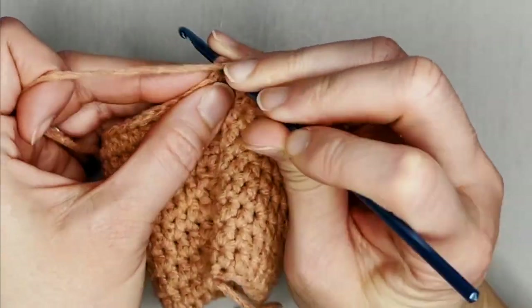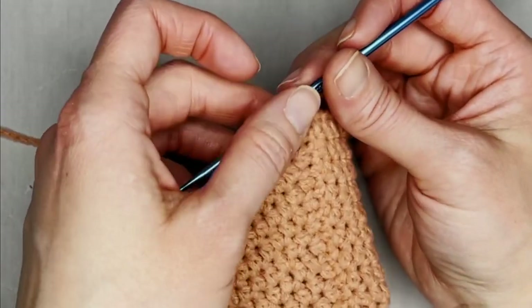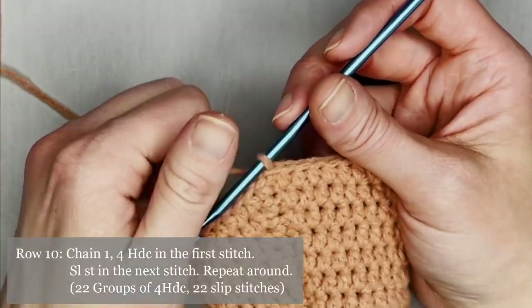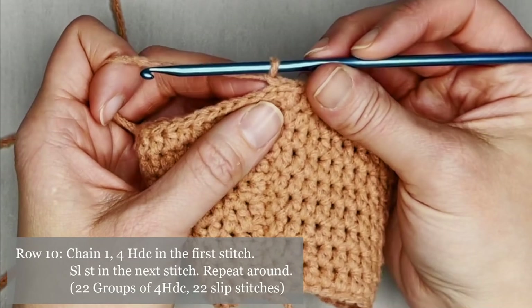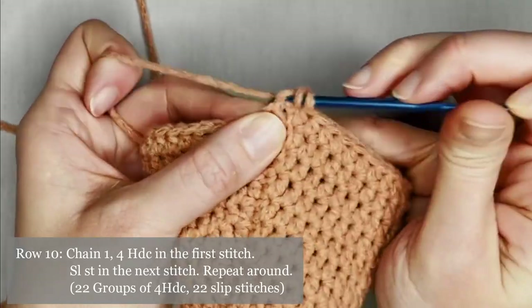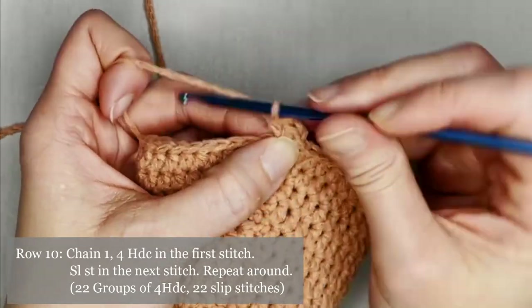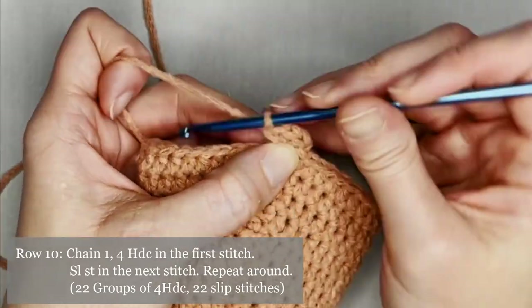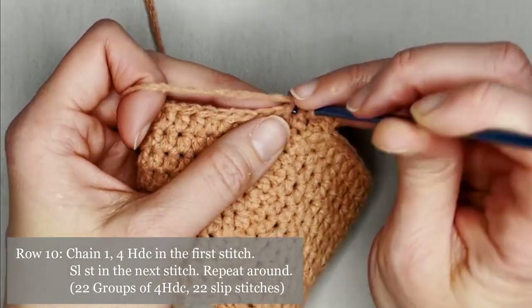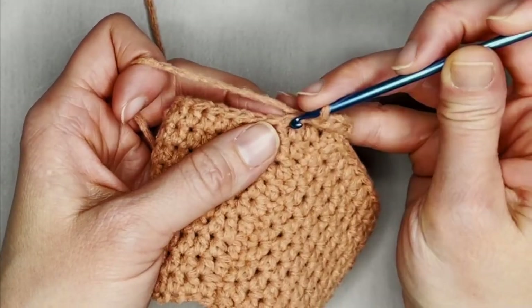Slip stitch to close off row nine. We are now on to row ten, where we will be making the bottom edge of the dress — the little ruffle at the bottom. To make the ruffle, chain one, make four half double crochets in the first stitch, then slip stitch into the second stitch and repeat: four half double crochets, then slip stitch.